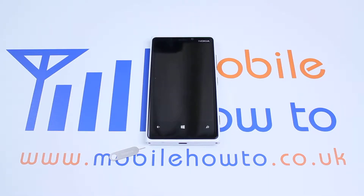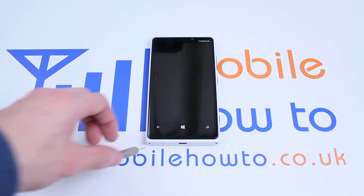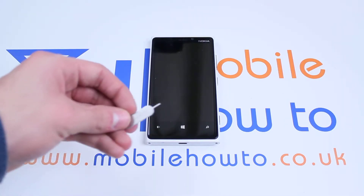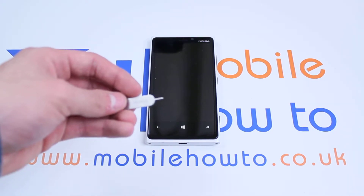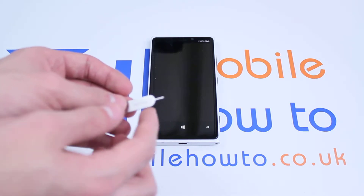Hello, in this video I'm going to be showing you how to remove the SIM card tray on the Nokia Lumia 920. Now in the box you find what's called the SIM ejector tool. If you don't have this at hand, you can use a paper clip or anything that's thin and pointy.